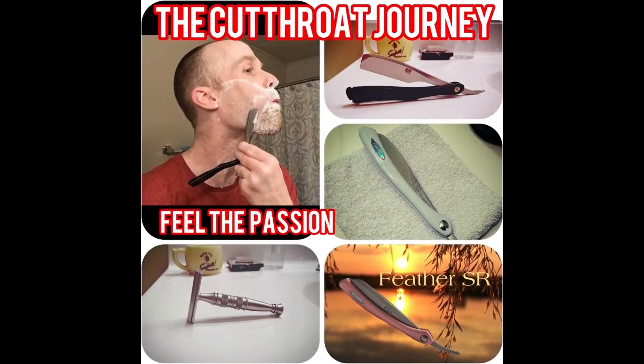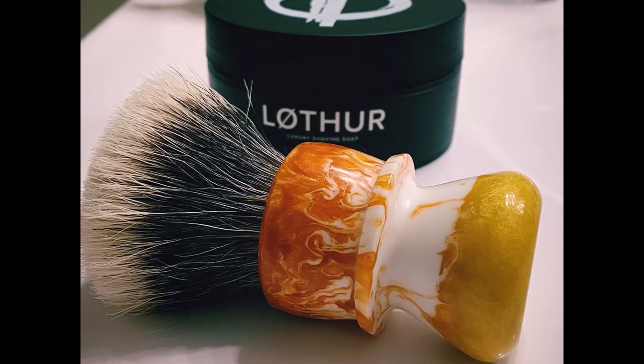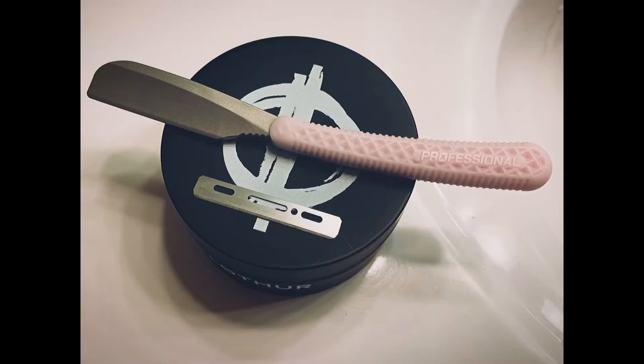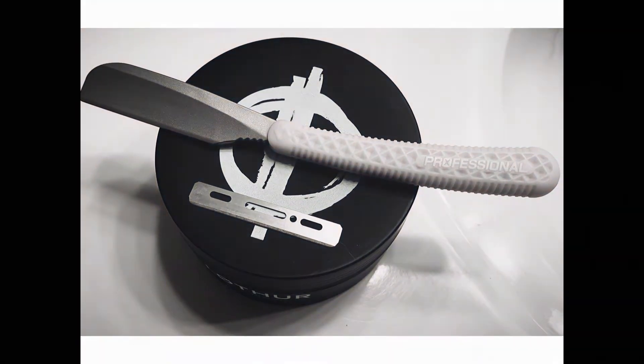Feel the passion. Let's get going. Hey guys, welcome back to my channel and a mail call unboxing. Let's get to the meat and potatoes of this here. Just fix this up here for you guys so you can see this good.